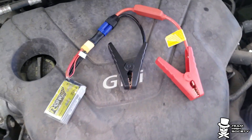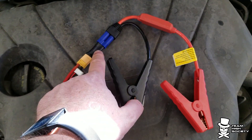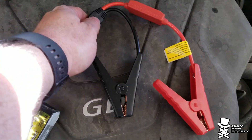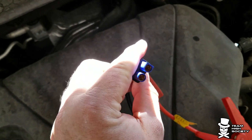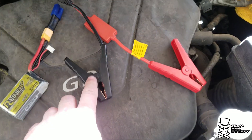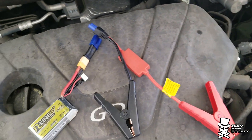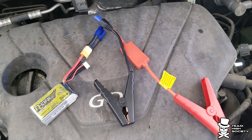I'll put links in the description to the adapter, because all you really need is these things available on eBay to plug into those portable jump boxes. Basically what you're paying for is the alligator clips and this little box, which is a whole bunch of diodes so that if you plug it in backwards you don't blow everything up.